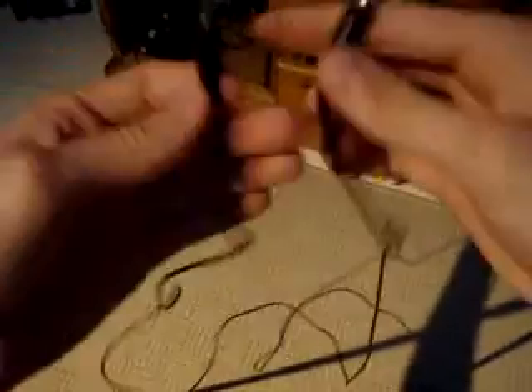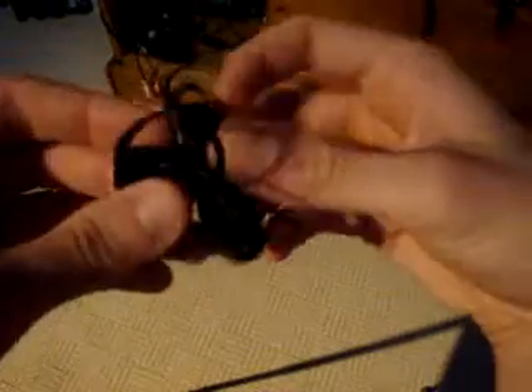Apart from that, what you're going to need is an MP3 player — I'm going to use my PSP. And also either one of these, which is a double-ended jack, or one of these, which is basically a pair of cheap headphones. What I've actually done is ripped the headphones off, but that works perfectly fine as well.